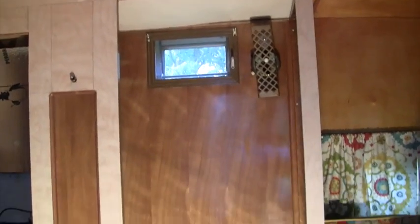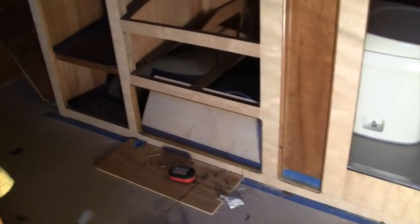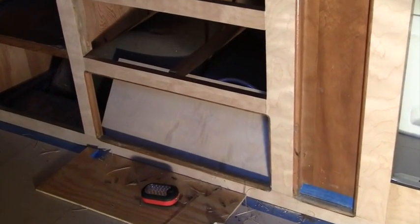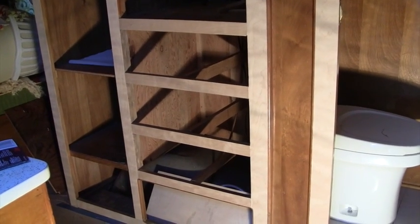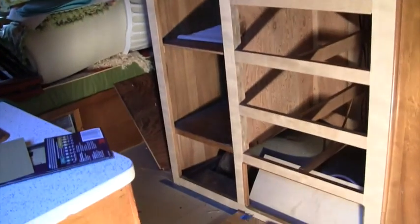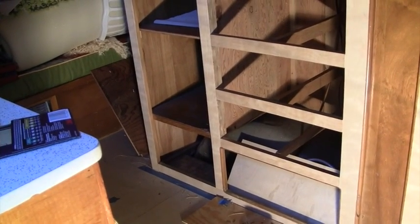I've got all of the face of this cabinetry veneered with the new birch veneer and I've cut a new panel to go right here out of some birch plywood. The three drawers that go here I'm going to veneer the fronts of those also. And I'm going to have to fix the door that goes on this closet — there's a place that was eaten out and I have to patch that as well.